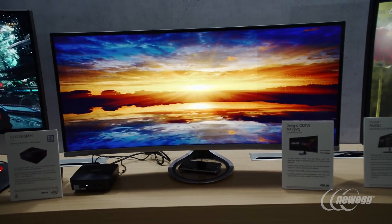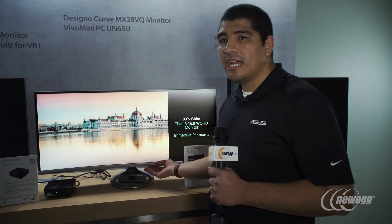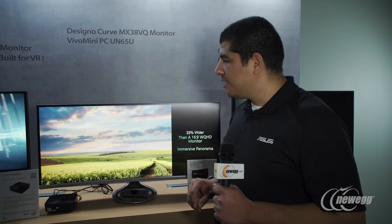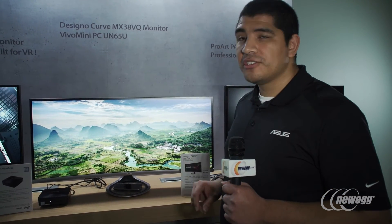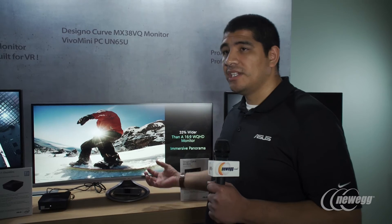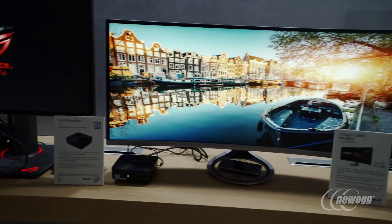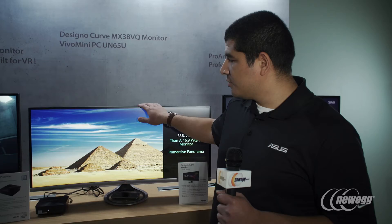One of the focuses always on MX is going to be sound. We've integrated high quality eight-watt stereo speakers. Most of the time on most monitors, audio is really just something that's added in but not necessarily for value — you're usually talking about maybe one to two watt speakers. This is quite a bit more powerful. We also have some custom audio processing built in to improve the audio quality experience, as well as allow users to connect their headphones to also receive an improved audio experience.